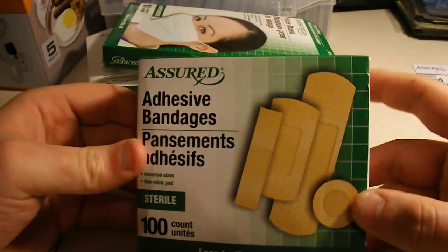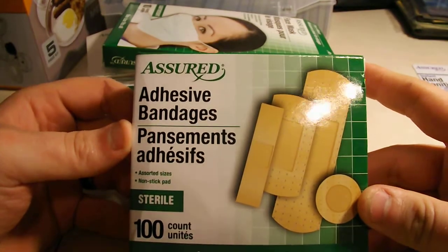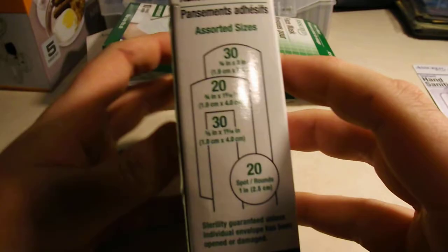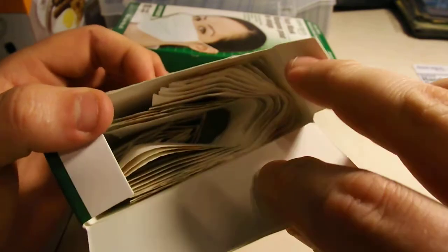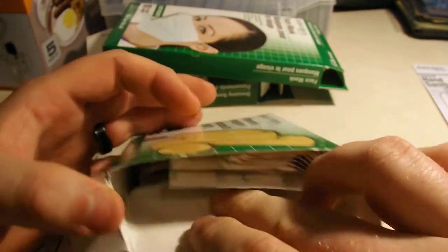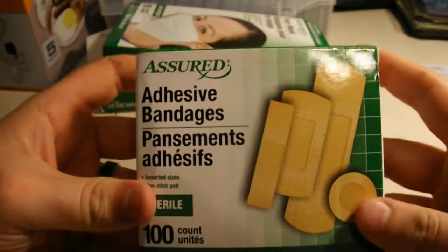I got a hundred-count bandages — not bad for a buck. All sorts of different band-aid sizes, because you don't want cuts to get infected and cause other problems.